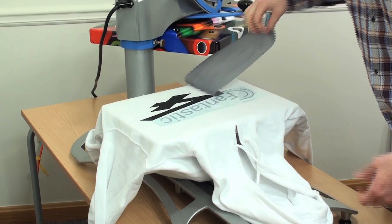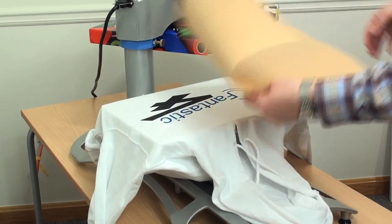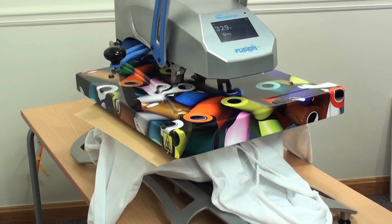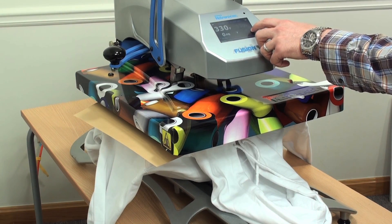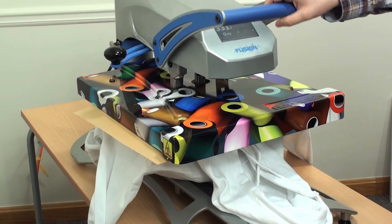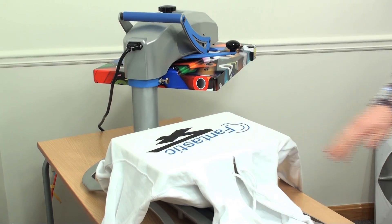Don't worry about the excess remnants on there — they won't apply over to the shirt. Tack it down for the first hit. The backing should just pretty much fall off. Then you want to cover the whole design with a cover sheet, and hover the press against it for the second time setting, which in this case I need to increase to about 20 seconds.